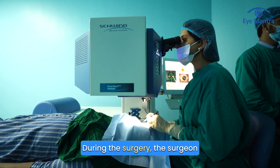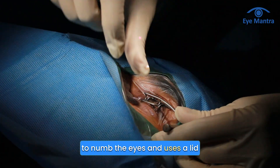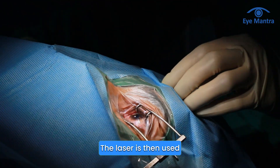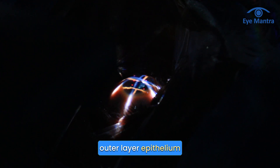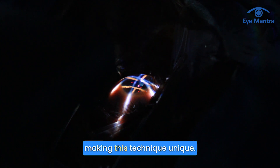During the surgery, the surgeon applies anesthetic eye drops to numb the eyes and uses a lid speculum to keep the eyelids open. The laser is then used to gently remove the cornea's outer layer, the epithelium, without any physical contact, making this technique unique.